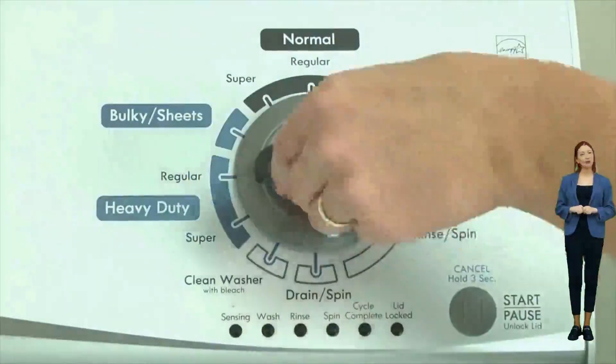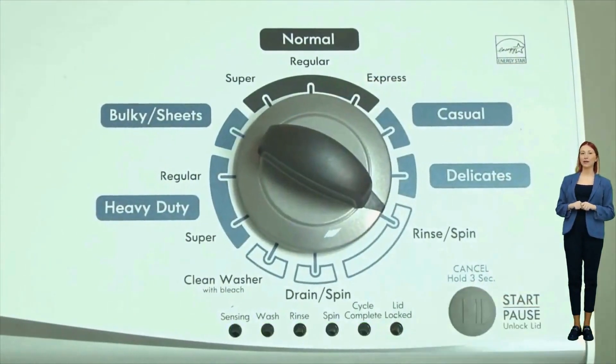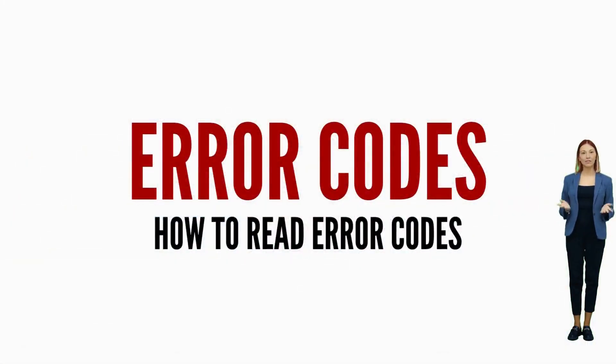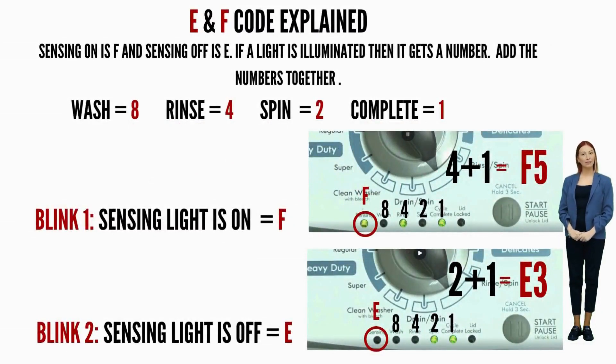This reveals the first pair of error codes. Each code has two parts: an F followed by a number, and an E followed by another number. The letters and numbers are represented by different lights being on or off. Get a piece of paper and write: sensing light on equals F; sensing light off equals E. Then: Wash equals 8, Rinse equals 4, Spin equals 2, Cycle complete equals 1. Write down the numbers corresponding to lights that are on as they flash, add the numbers together for each code individually, put the correct letter in front, and you're done.